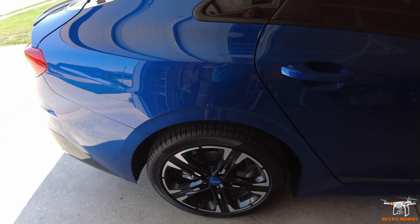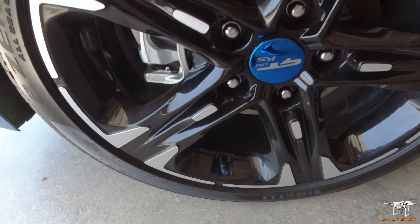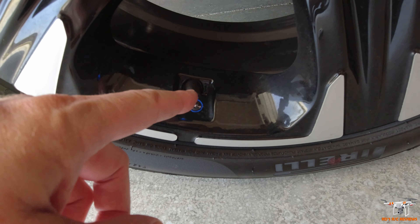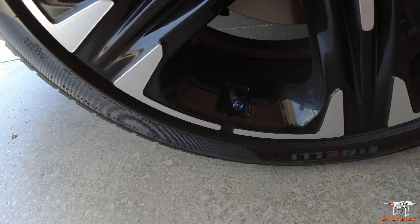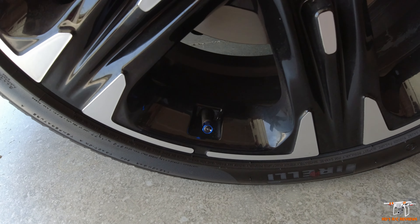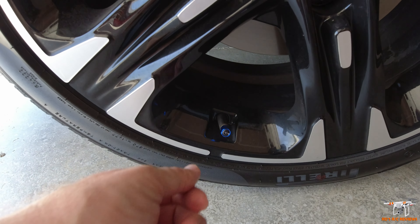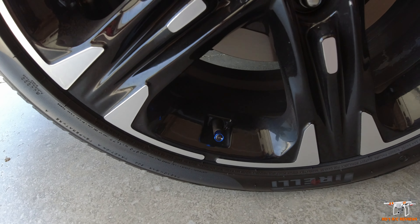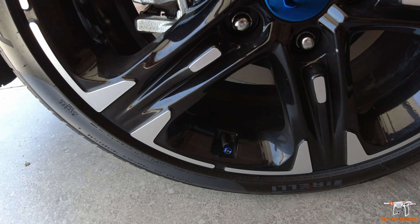I did some stuff to the wheels too. The first thing I did was get these little blue aluminum Kia valve stem caps. They come in various colors and are about $7 or $8 on eBay. I really love the way they accent the black wheels.